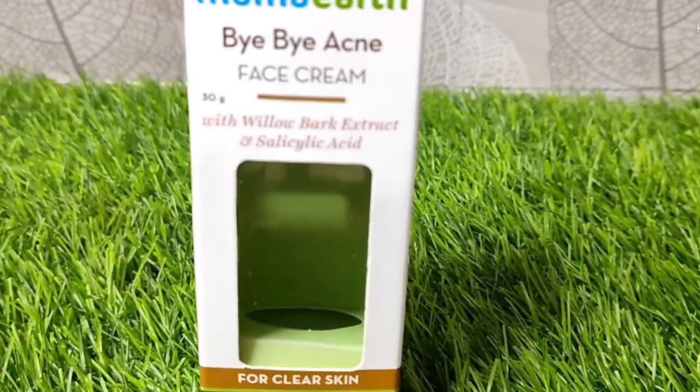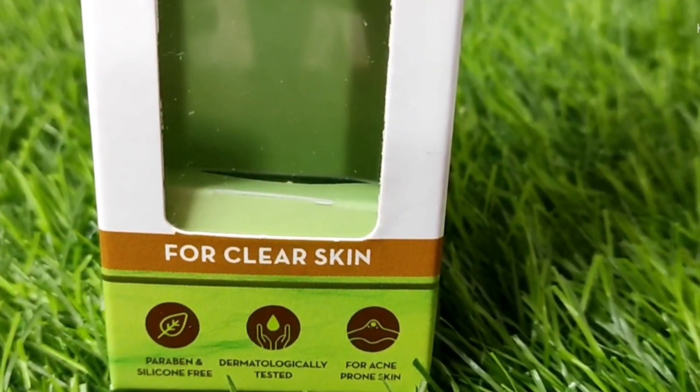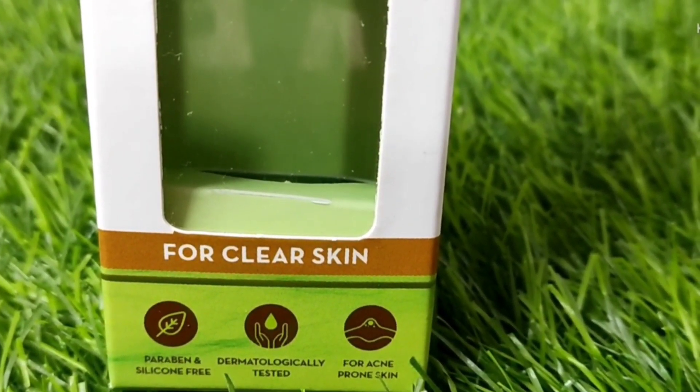Today I am going to share Mama Earth's Bye Bye Acne Cream, which is made with willow bark extract and salicylic acid. Let's take a close look at the packaging and talk about it in more detail.